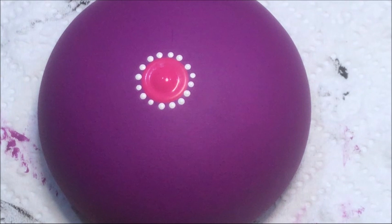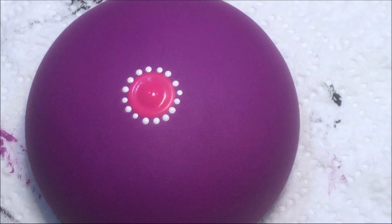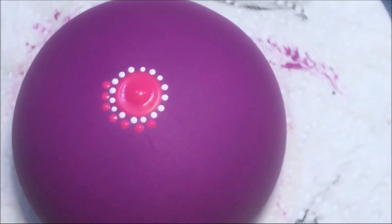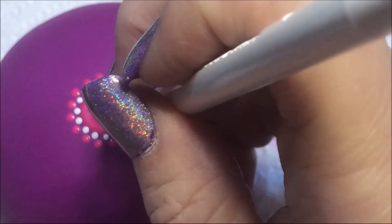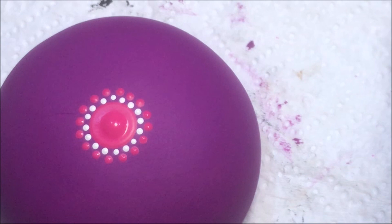Okay, that's 16 dots. I'm going to go up to the number three and I'm going to use that same dragon fruit color and do another row. Then I'm going to go to the number four and I'm going to use this bubblegum pink and do another row.